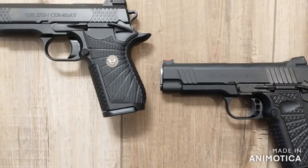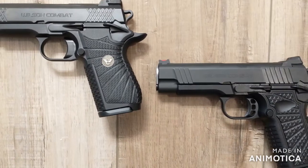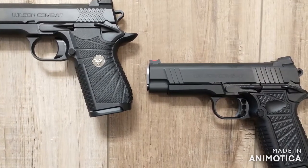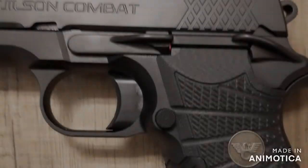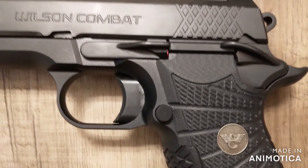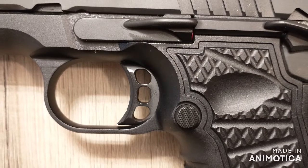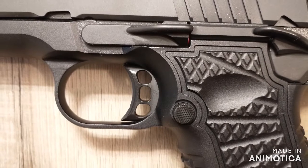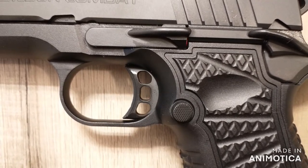Now let's move on to the lower. With the EDC, you get those awesome looking G10 aggressive starburst grips with pewter medallions. The SF-T9 gives you that one piece solid aluminum grip frame. Although it looks like the only difference in trigger is that the EDC is solid and the SF-T9 has a skeletonized trigger, I do think they feel different. The SF-T9 just feels better to me — oddly enough, more solid compared to the EDC. It's slight, but it's noticeable.